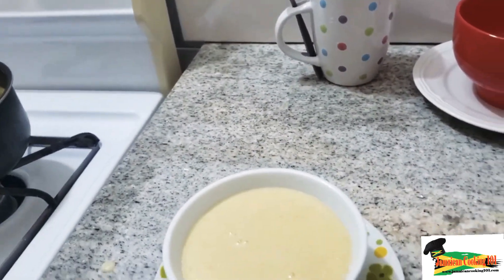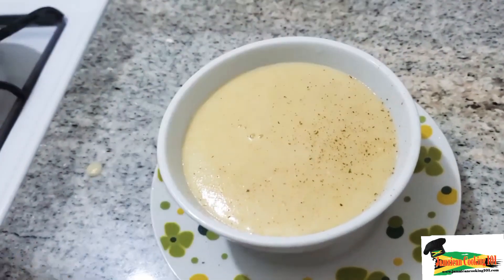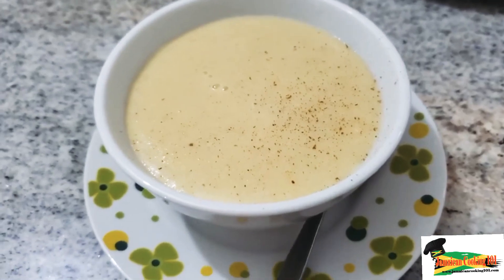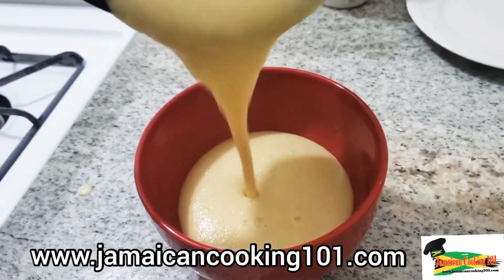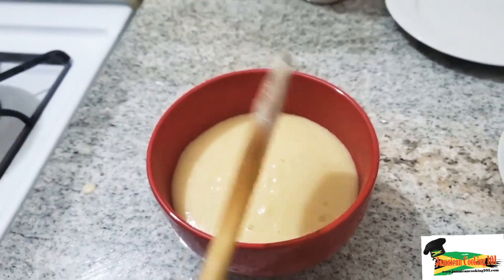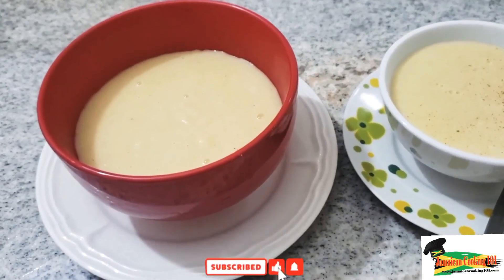I want you to try this recipe and let me know how it turned out. I'm just grating a bit of cinnamon on top — you could also drizzle some condensed milk. I'm serving up a larger bowl as well so you can see how much you get from the amount we started with. Check our website for the full recipe, and be sure to like, subscribe, and share. We really appreciate the comments — they help us improve.